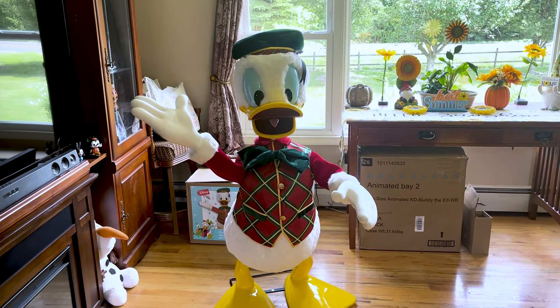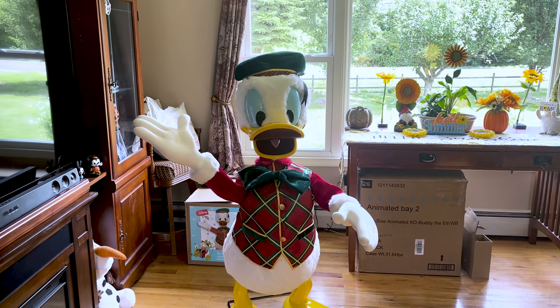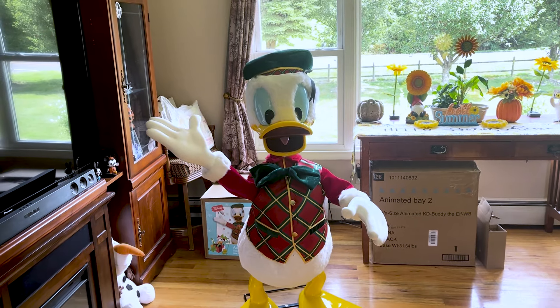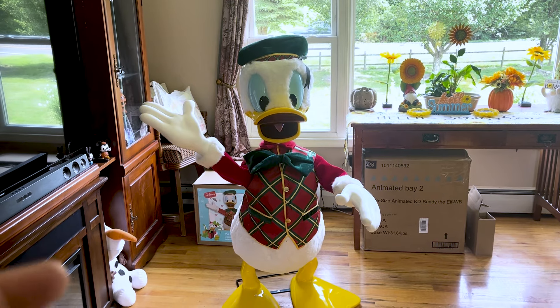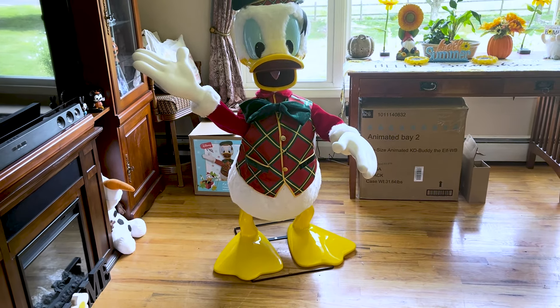All right guys, here he is — I am in love with him. He looks like he's ripped straight out of the cartoons. I love the faux fur on his body and on his face, it looks really really good. The clothes quality is phenomenal, and the legs are nice thick plastic.